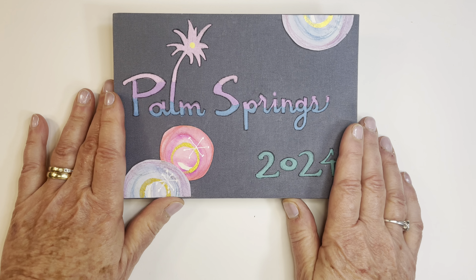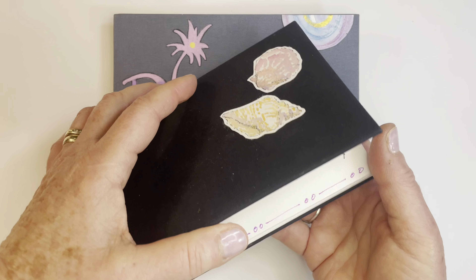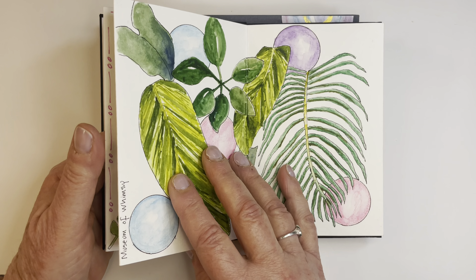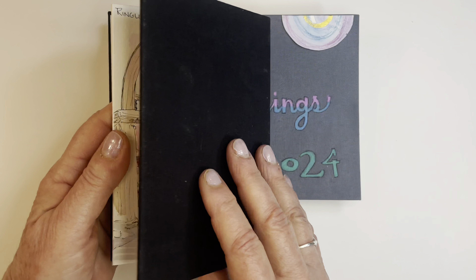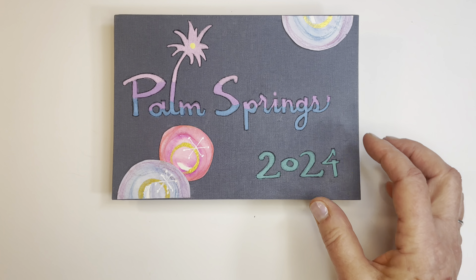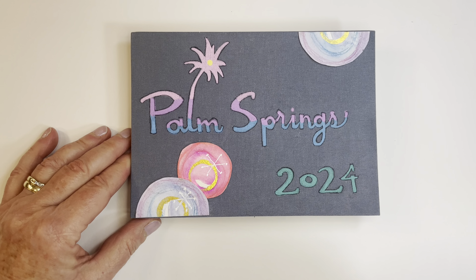Palm Springs was great. And my takeaway is that an accordion book where you let your image flow is really fun. Here's one I did a few years ago where I treated each section as a separate page, and frankly I like the flow approach better because I'm not really thinking about the composition as much. So that's my takeaway — it's a place I'd like to return to, and I encourage you to explore accordion books for shorter trips.